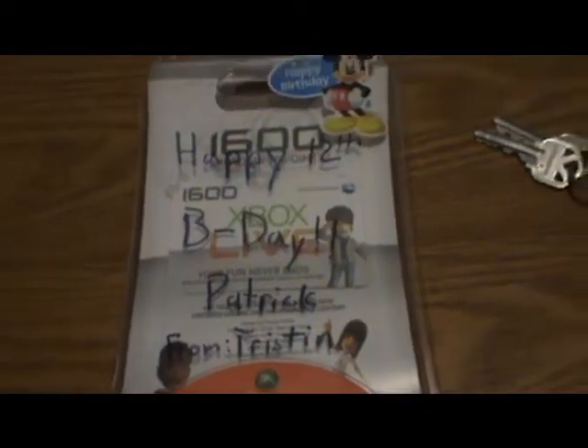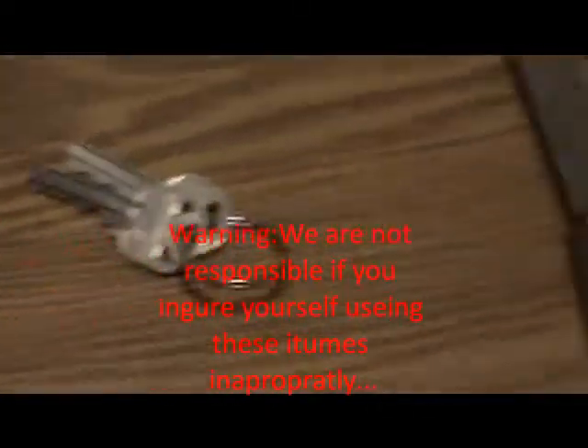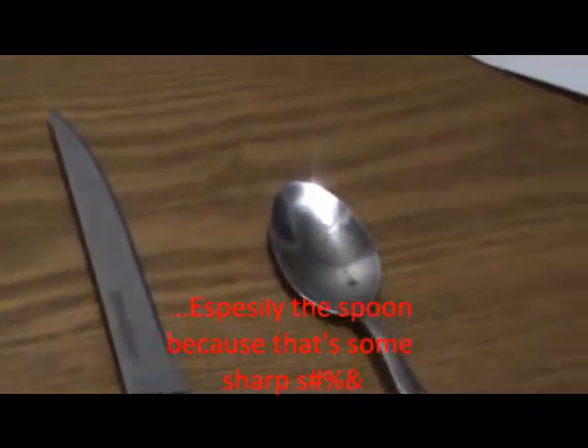Step 1: Opening up the Microsoft Points. To open up these Microsoft Points, you might be wondering how do you do it. That's not how it's done. You can use said items as your keys — a knife, and the sharpest item of all, a spoon.